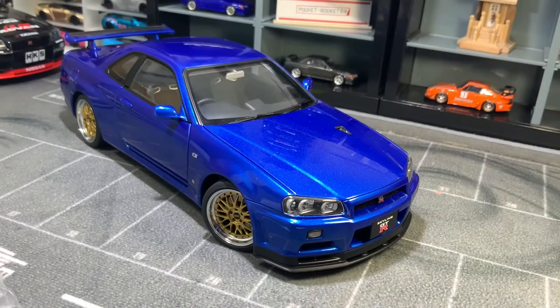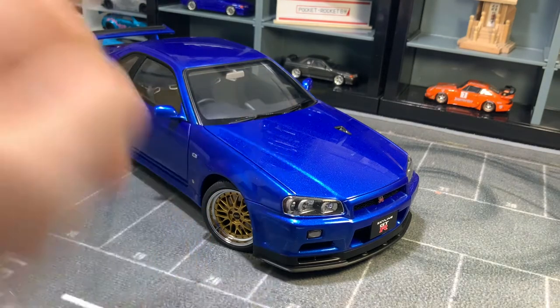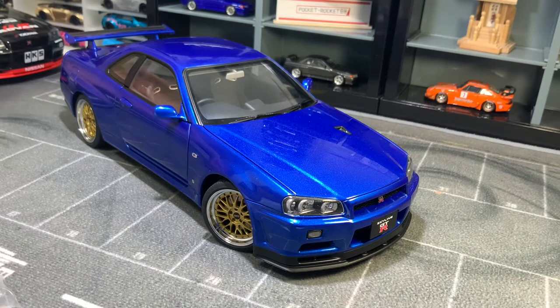Welcome back to Pocket Rockets. Today we're going to be taking a look at my AutoArt Nissan Skyline R34 GTR V-Spec II Nürburgring Edition, finished in Bayside Blue with BBS LM wheels. We're going to do a tour of it and then a special bonus comparison between the AutoArt version of the R34 and the Solito version — both at opposite ends of the spectrum, one being pretty expensive and the other relatively cheap.